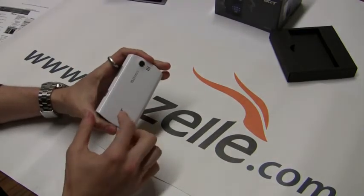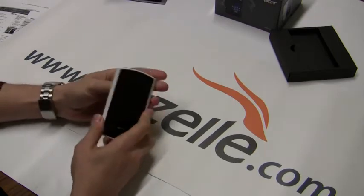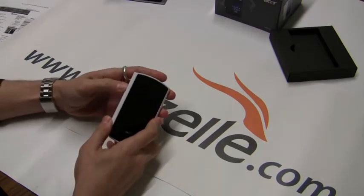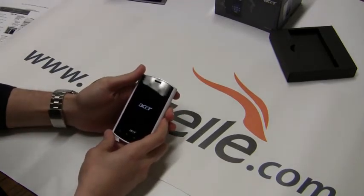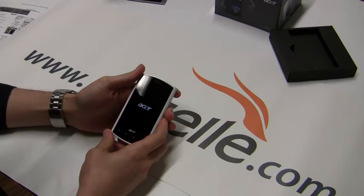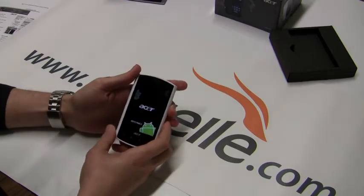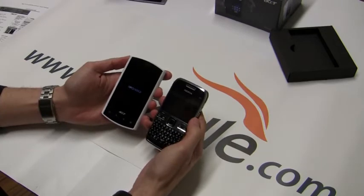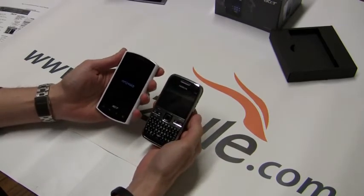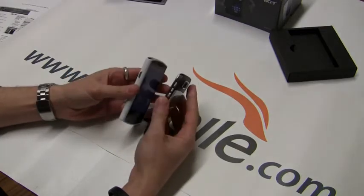I already have the battery in here and I put a one gigabyte microSD in so we can take some pictures. Let's power this thing on. So let me get into some of the features while this is powering. It's quad-band GSM, tri-band HSDPA. Dimensions are 115 by 62.5 by 12.5. We can take a look at it next to my E72 in terms of size. It does feel a little cheap plastic, not as solid as an E72.